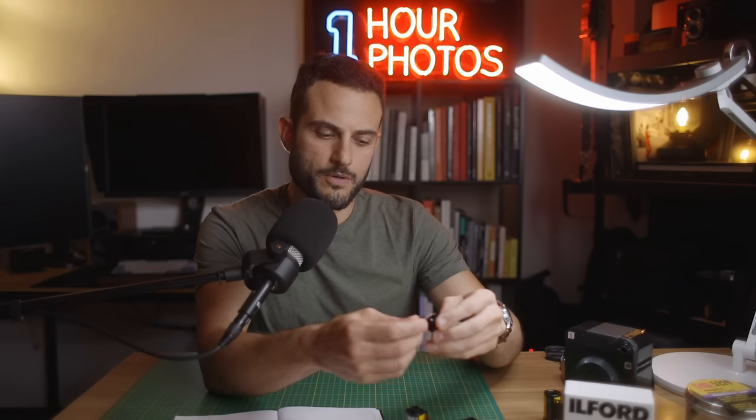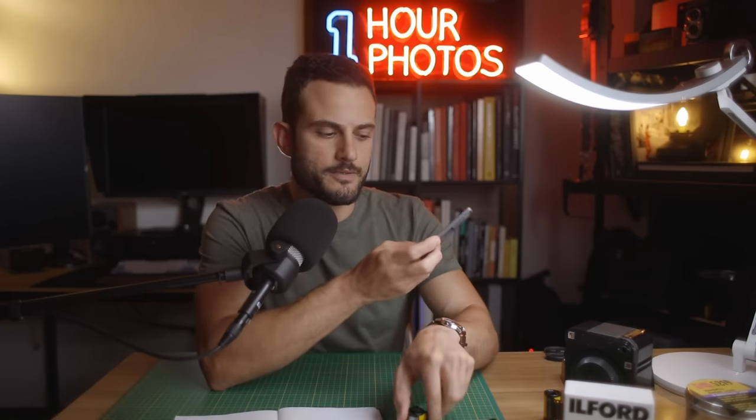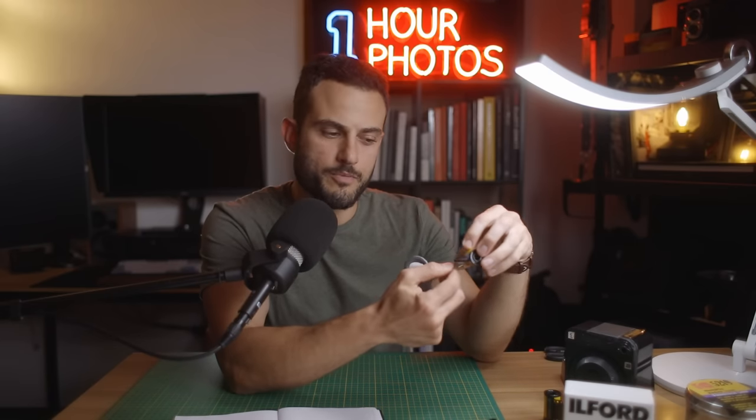Otherwise, you can buy these little plastic ones which actually come apart to make things a little bit easier for bulk loading. But I find it's pretty easy to head to your local lab and ask for the free ones. Better yet, if you're someone who develops your own film, you can keep the canisters after developing. The way to do that is to avoid cracking the film canister open completely when you develop. If you plan on reusing it, you can use a film picker to pick out the film so that you can leave the canister usable for bulk loading.